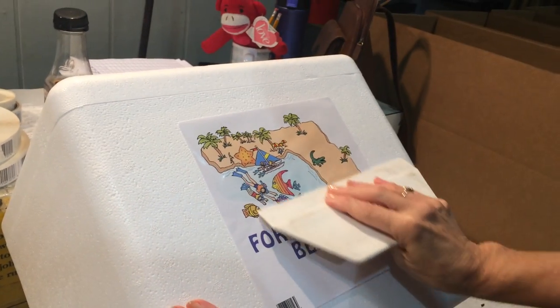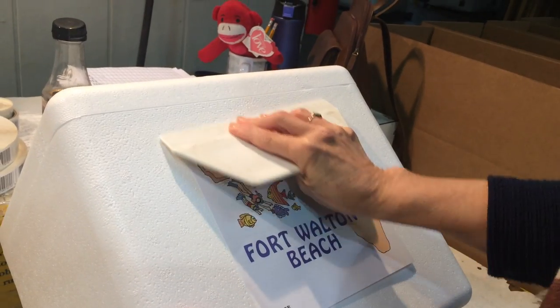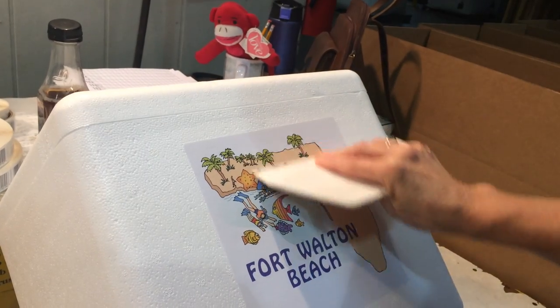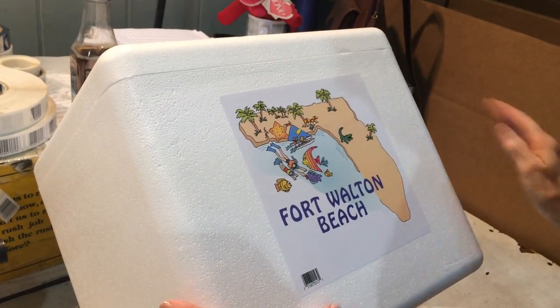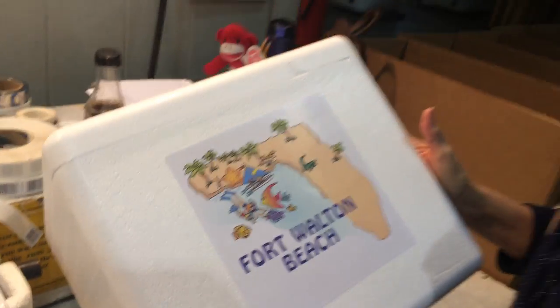Take your tool and press hard both ways and your product is ready.